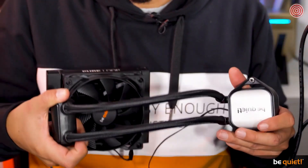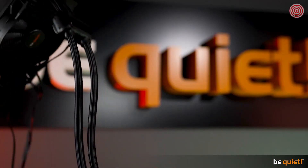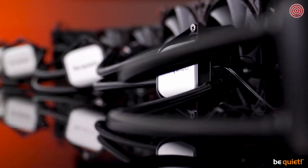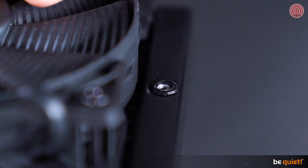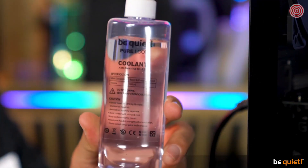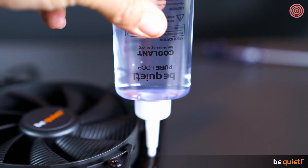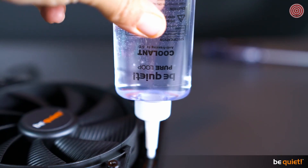Let's talk about longevity. As you can see, these tubes are really flexible; at the same time they are quite sturdy, keeping the cooling liquid inside safe. Of course, a minimal amount of it is physically bound to evaporate over time, which is why the PureLoop has this easy-to-reach refill port and, of course, an included bottle of additional cooling liquid.